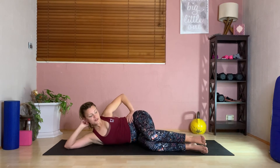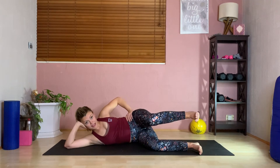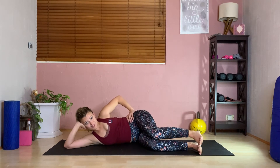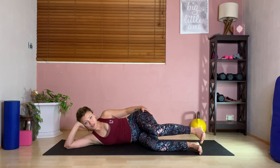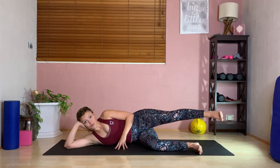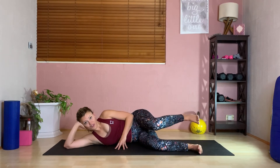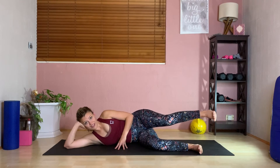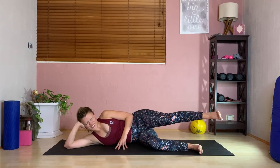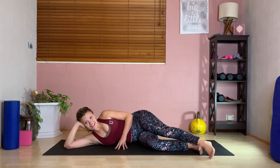Let's bring those knees forward now to clam three — setting up alignment points, inhale, lifting up that leg for ten — keeping them parallel. Now holding them apart, push that foot away and then back in for ten. Good, bringing it down.